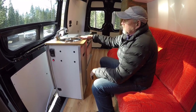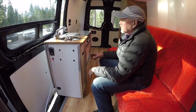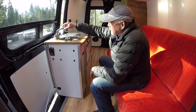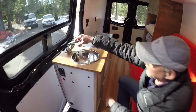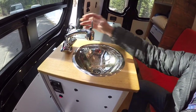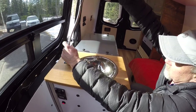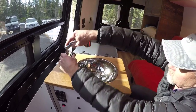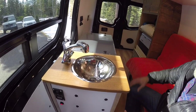We have a complete water system as well, including gray water and fresh water — 14 gallons each. There is a 45 PSI pump, 3.5 gallons per minute. We have pulse action, we have regular faucet action, and there's a shower feature that you can use outside the van or inside the van. If you need to fill bigger vessels, you can pull that out.